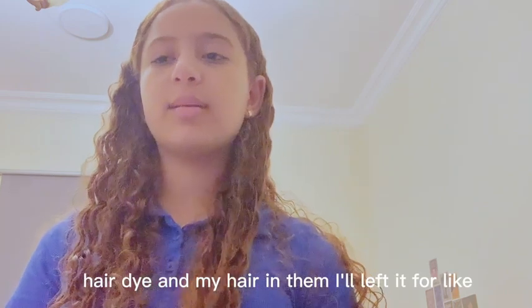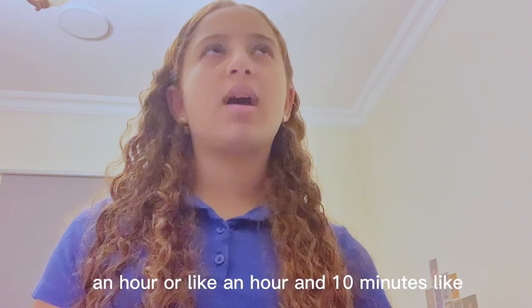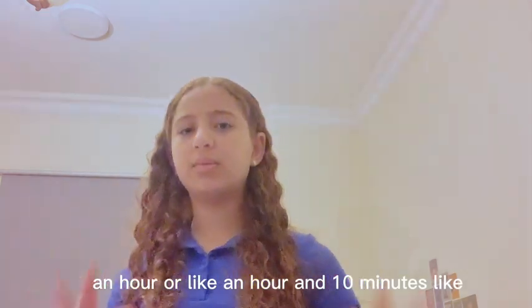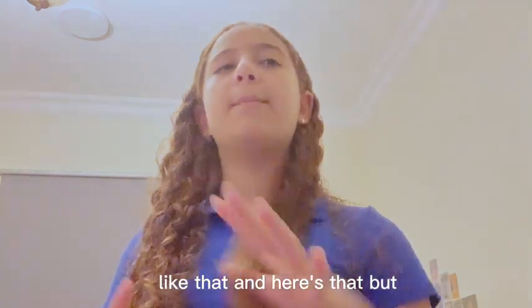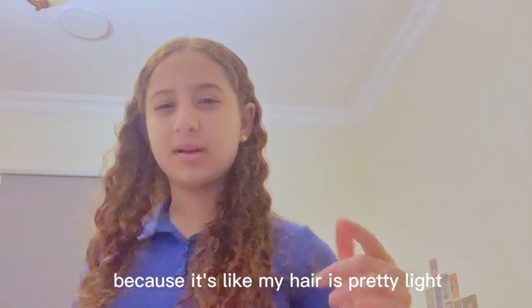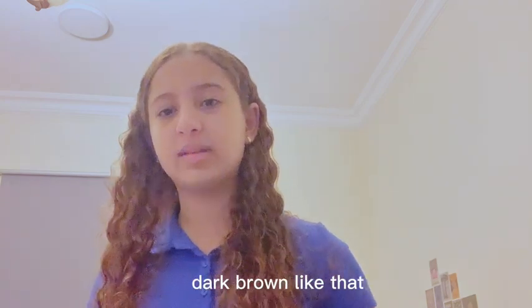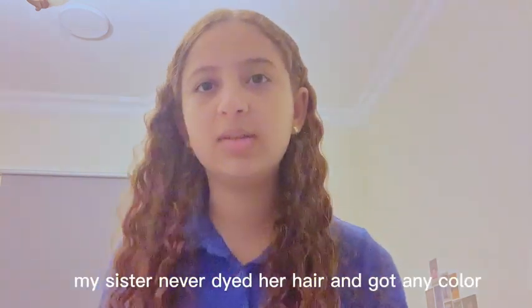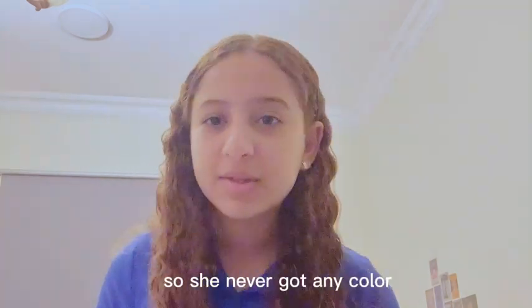This is no bleach. After adding the hair dye I left it in for about an hour. The reason it got that color is because my hair is pretty light — it's not black, it's like a dark brown. My sister has never dyed her hair and never got any color because her hair is black.